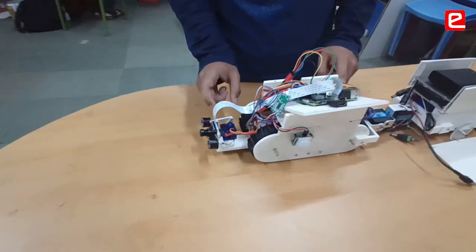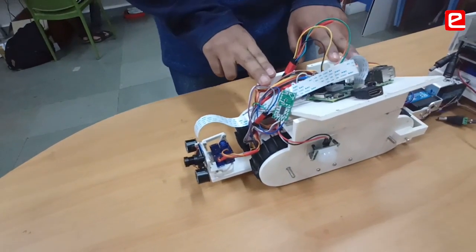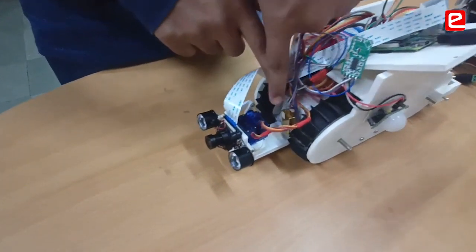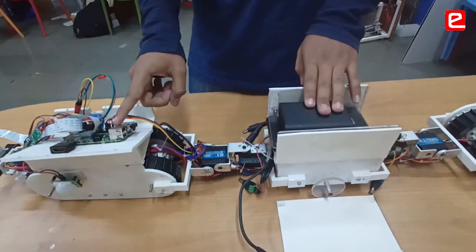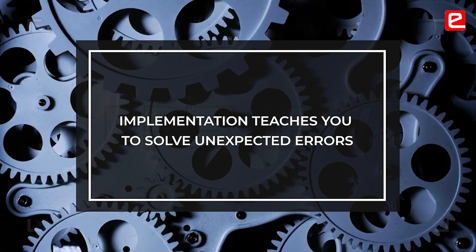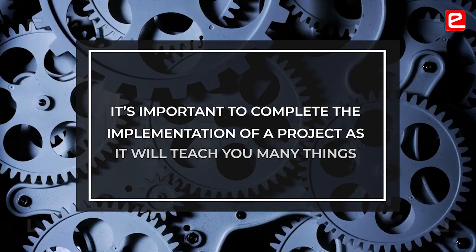We had integrated all our sensors on Arduino. And in the end, when we started implementing it, it was showing that the memory is less. So you can't actually use the Arduino — we needed a bigger Arduino, but we couldn't fit that bigger Arduino in the bot because the size of the bot is limited. So we had to shift all that. These are the things you actually come to know — you can't think these errors will come when you are planning it, but you learn them when you actually do the project. That's why you should complete the implementation of a project.